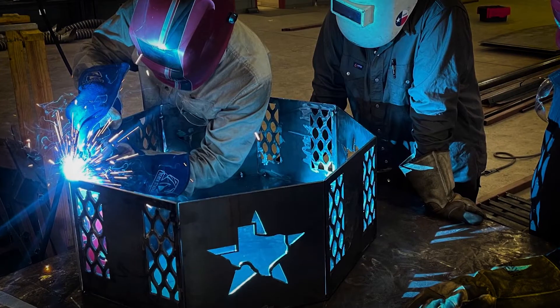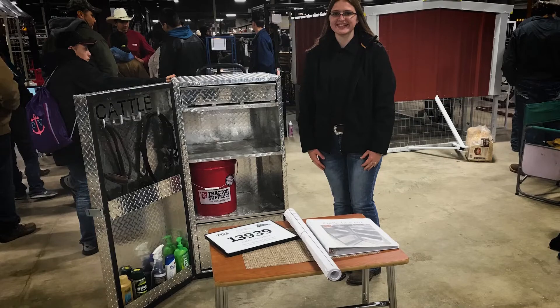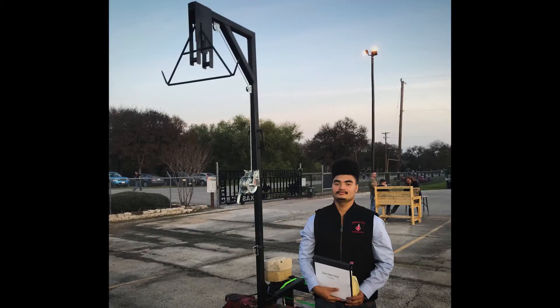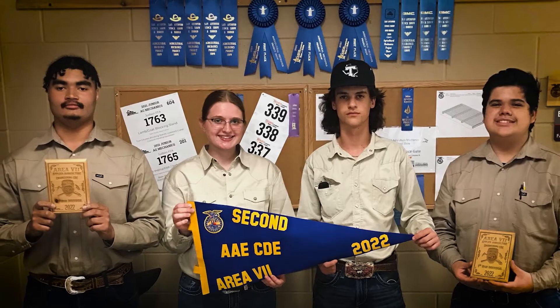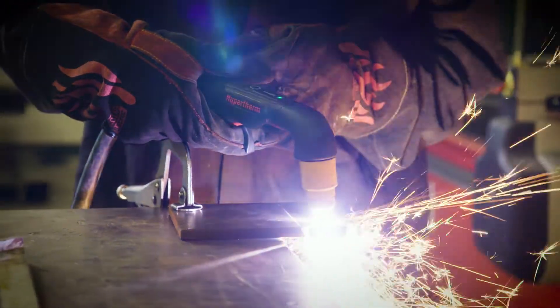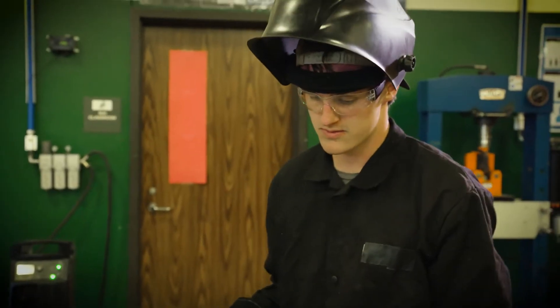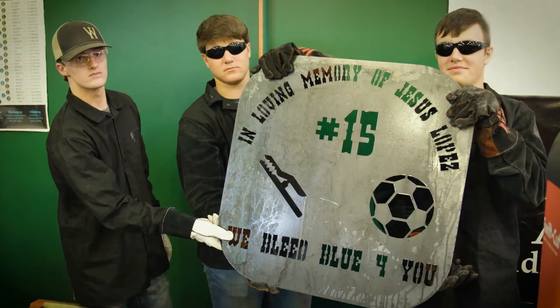Judson participates every year throughout the state in different ag mechanic competitions covering all different aspects, and I feel like the PowerMax is going to give us an edge because of the simplicity of its use — to be able to draw up the plan, execute the plan, and put the project together.